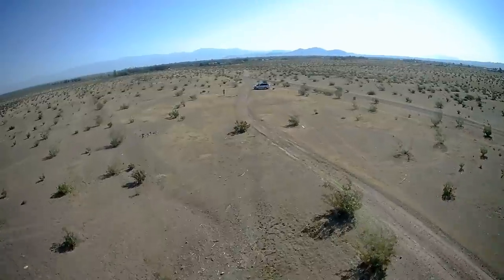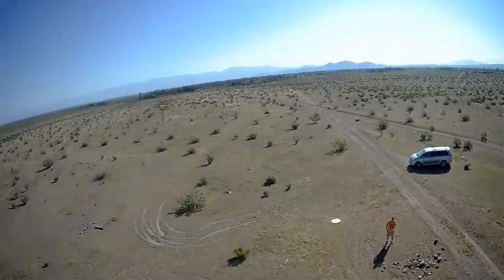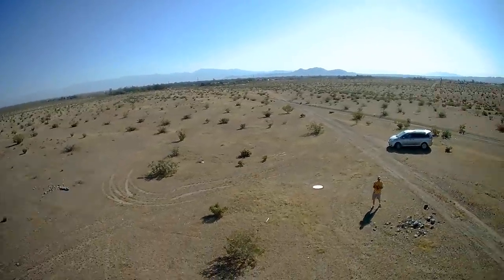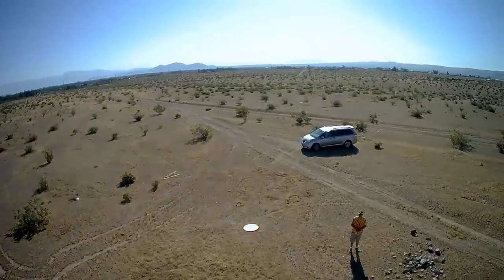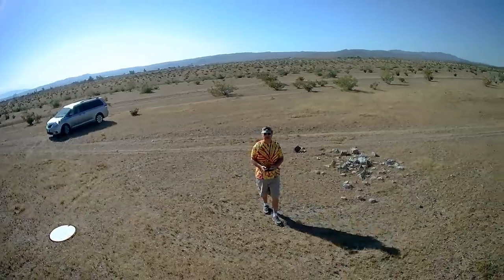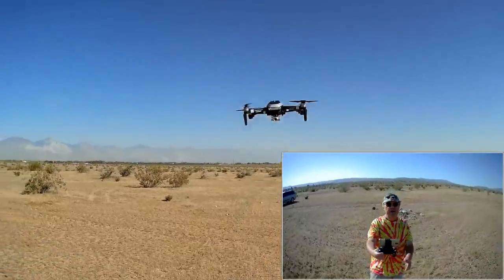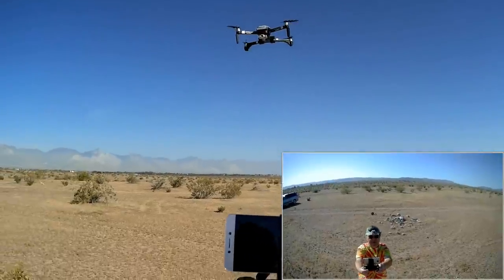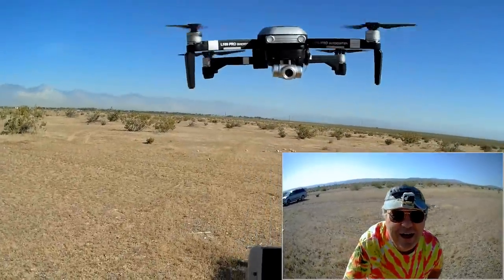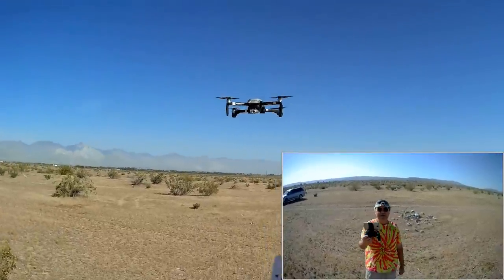Low battery triggered — we were outside 30 meters and it brought itself back within that 30-meter circle. Coming back down, finishing out the battery to check flight time. The wind has picked up quite a bit. As the drone is being buffeted in the wind, the gimbal is staying level — it works. The wind is now about 7 to 10 miles per hour and getting excessive for this drone.